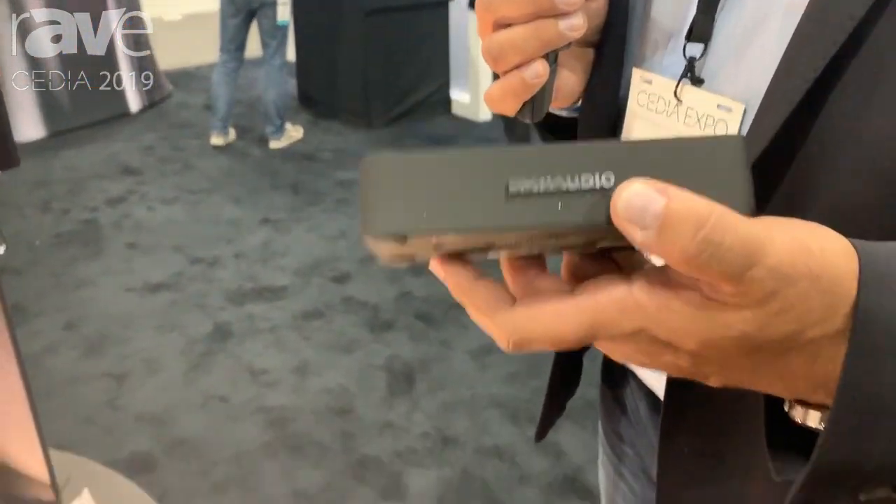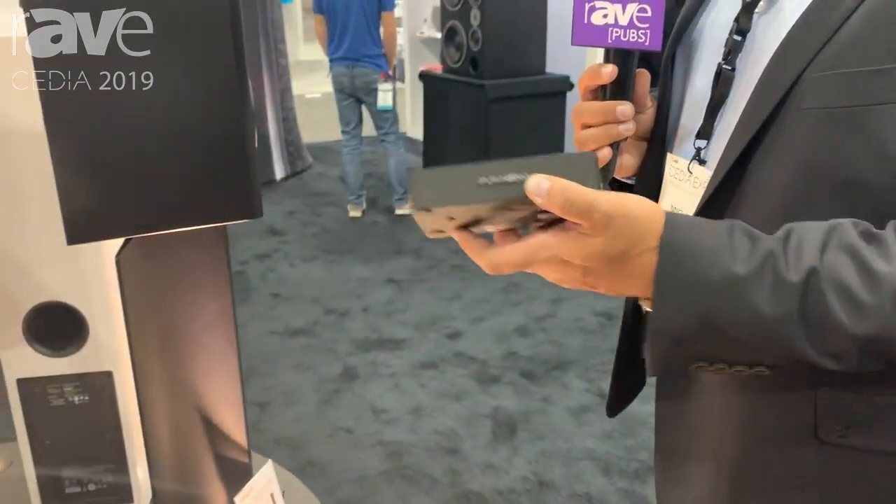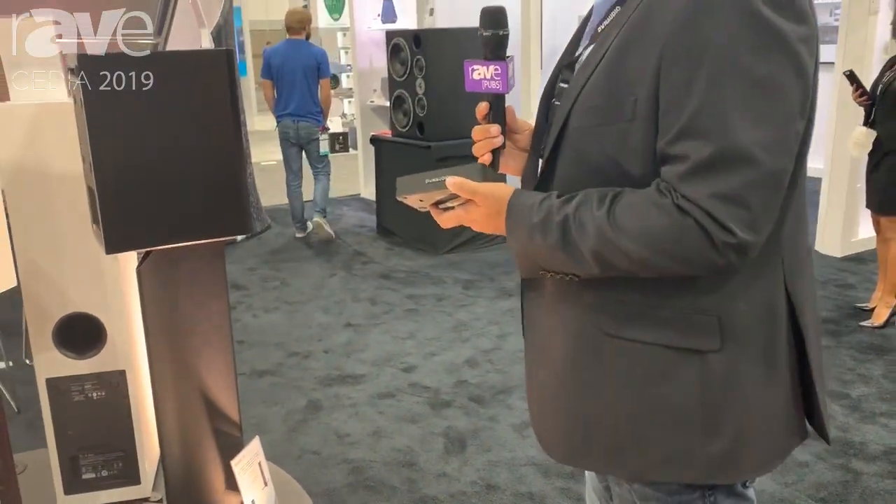That'll allow integrators to utilize products from our active Zeo and Focus XD model ranges, as well as our music series, in custom applications and control systems. More information is available online at dynaudio.com.